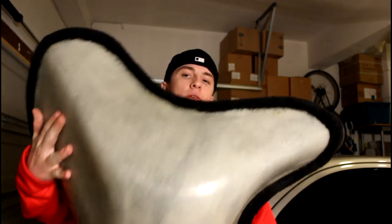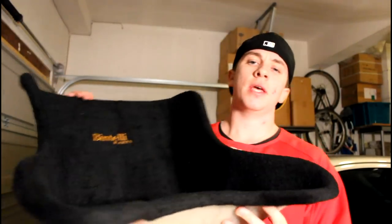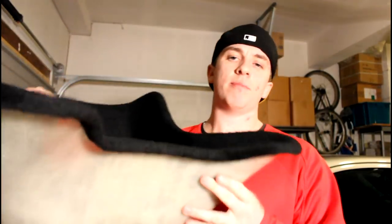The next part is the go-kart seat, ordered from Bintelli Carts — a standard padded fiberglass seat you'd see on most racing shifter carts. It cost $75 plus $25 shipping. Most shifter-cart style seats that sit low to the ground run $200–300, so I was lucky to find this one cheap. It doesn't have holes pre-drilled, so I'll drill my own once I have the frame finalized and welded.